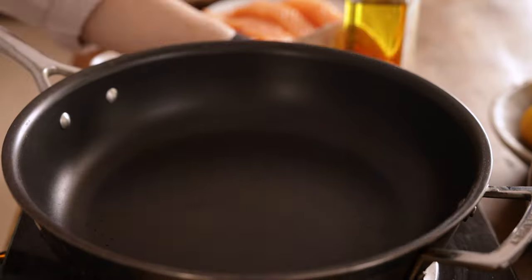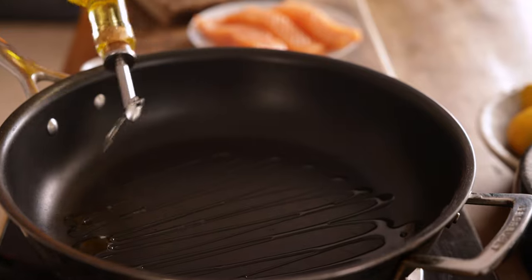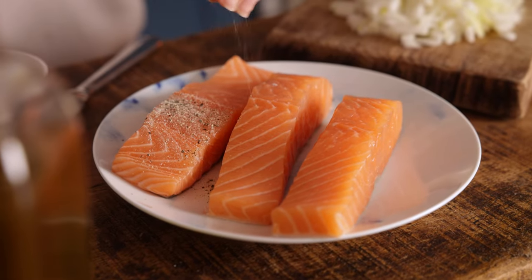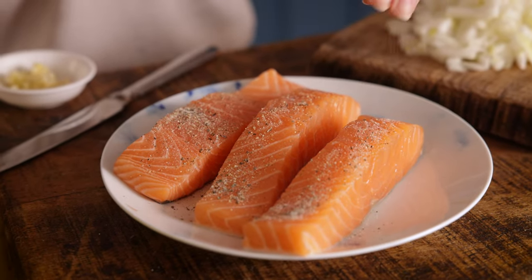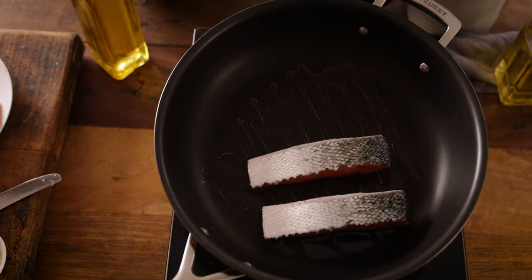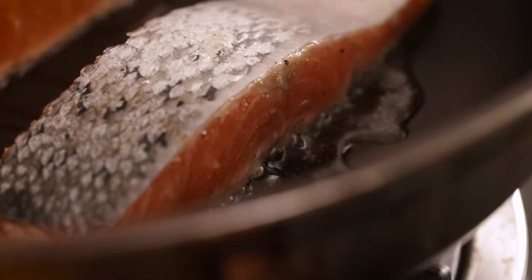For the salmon, I've got three boneless salmon fillets here, which is about 400 grams or 14 ounces, and that'll easily feed my family of four — but you can scale this recipe up or down depending on how many people you're cooking for. Heat two tablespoons of olive oil in a large frying pan over a medium to high heat. Season the salmon pieces with a quarter of a teaspoon each of salt and pepper and place in the pan skin side up. We're going to fry for three minutes until golden and then turn the salmon over.